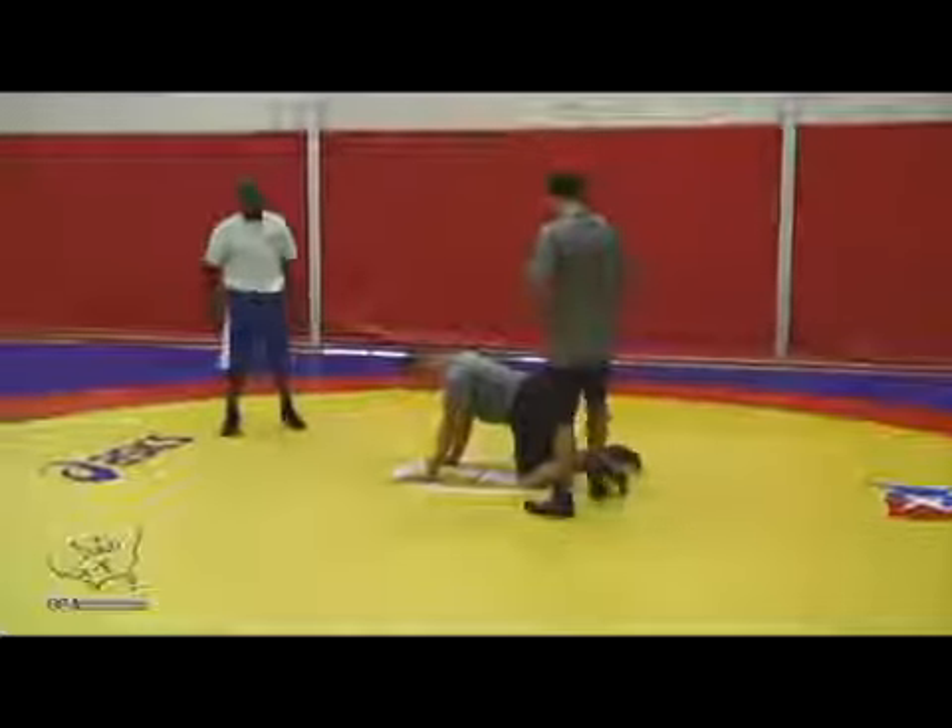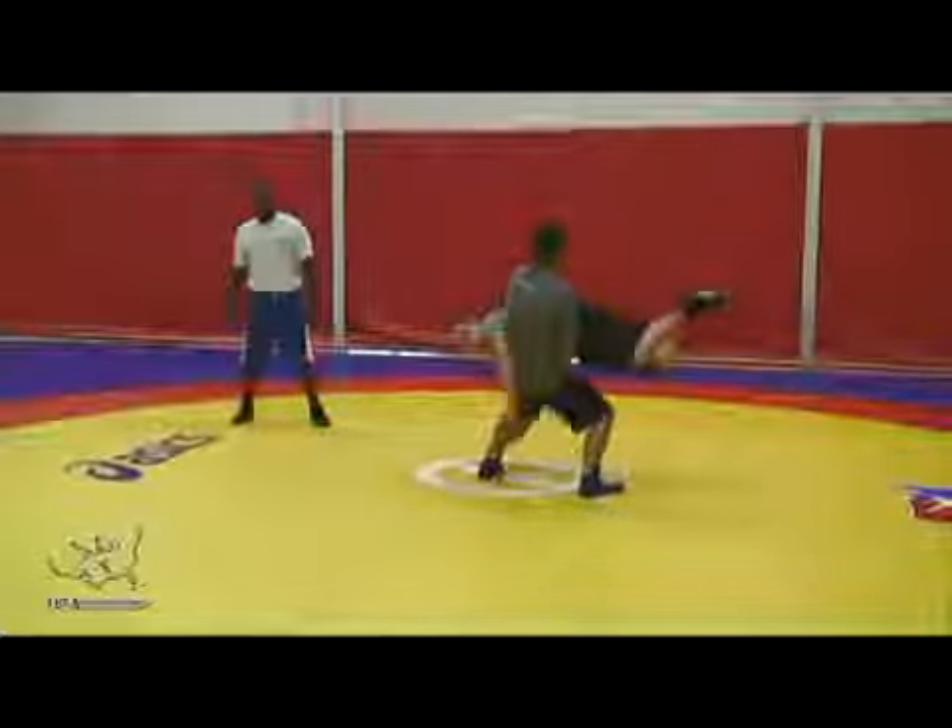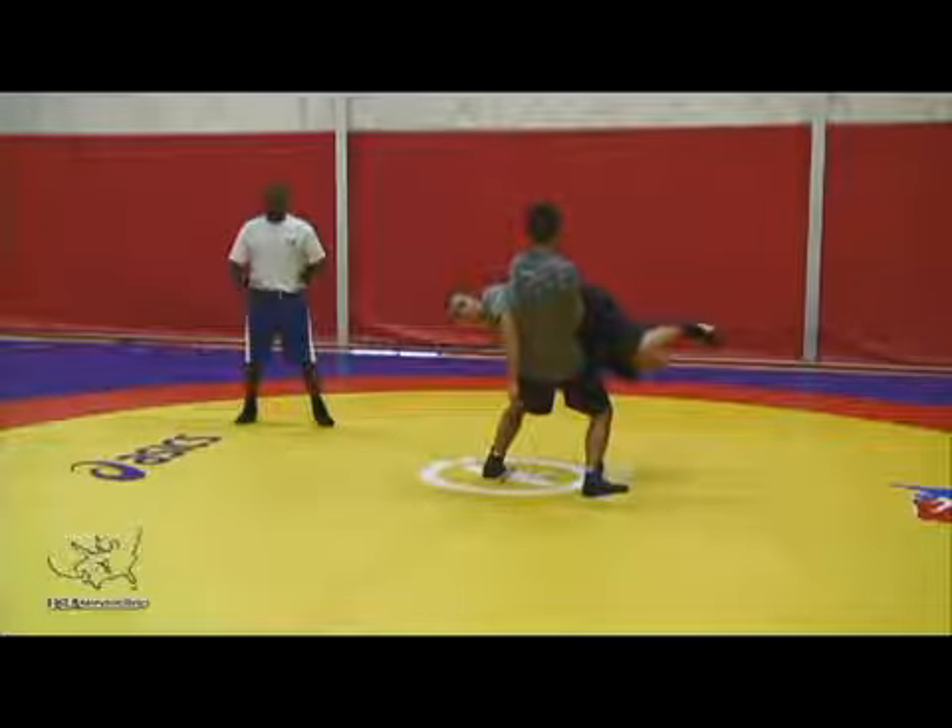So what it looks like from here: snap, step in, and you pull the guy into your lap, and then you cinch it.